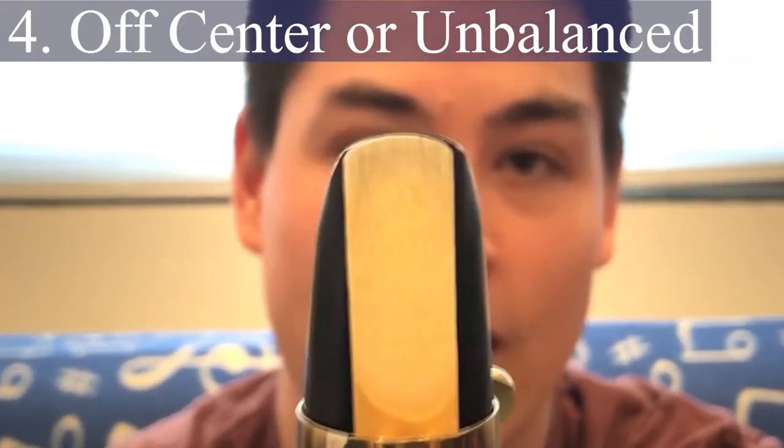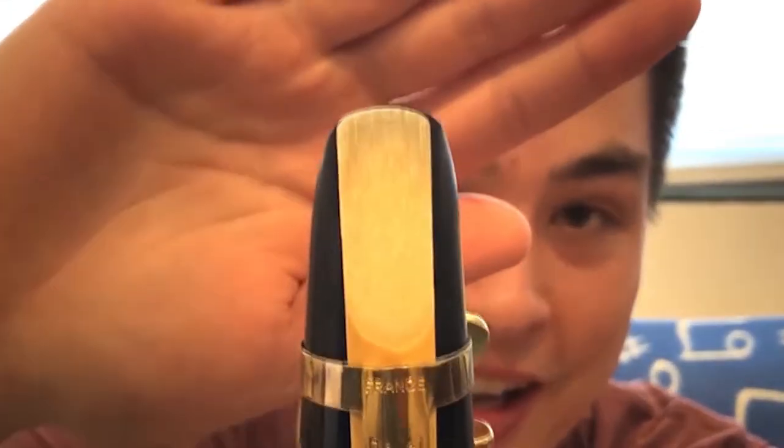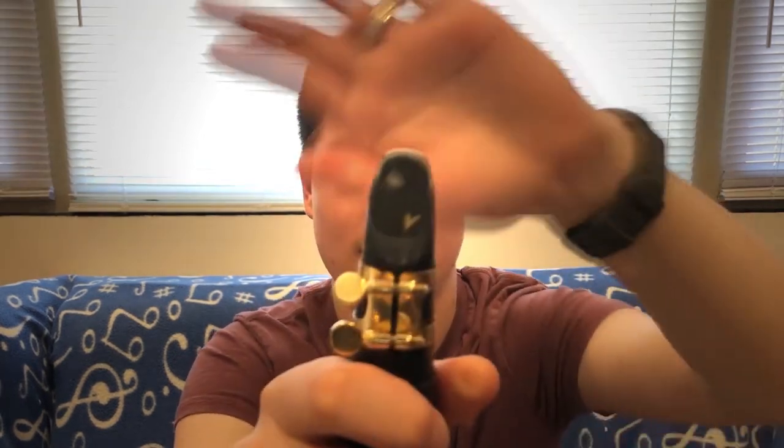On to the next reed. This one is another visually interesting case, but it's actually not the reed's fault. If you can see, it's not on the mouthpiece straight at all — it's very skewed off to the side. You can also get the same effect by placing it too low, with tons of mouthpiece over it, or too high with tons of reed showing over the mouthpiece. The issue sounds similar to a too-hard reed where the notes just don't want to come out.